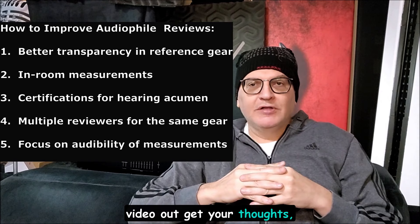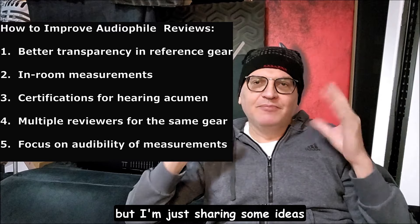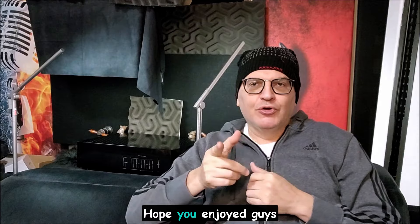Anyway, just wanted to get that quick video out. Get your thoughts on what you think. No, I'm not buying Stereophile — just sharing some ideas of what I would do if I was in charge. Hope you enjoy, guys.